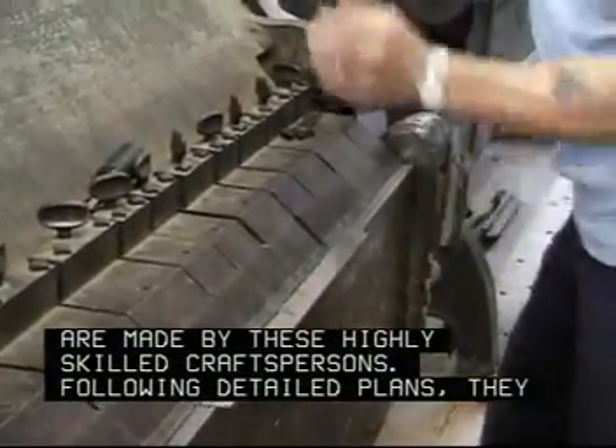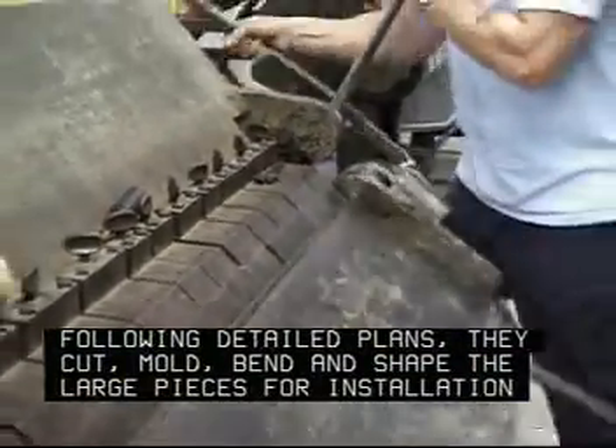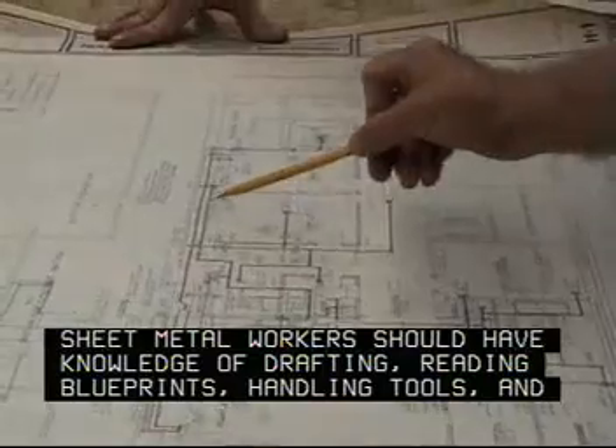Following detailed plans, they cut, mold, bend, and shape the large pieces for installation at a job site. Sheet metal workers should have knowledge of drafting, reading blueprints, handling tools, and welding.